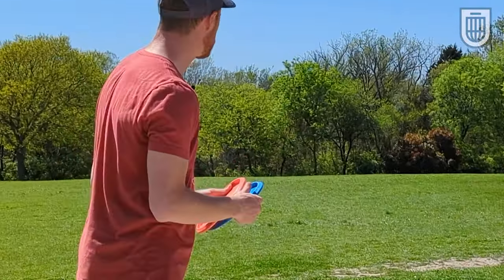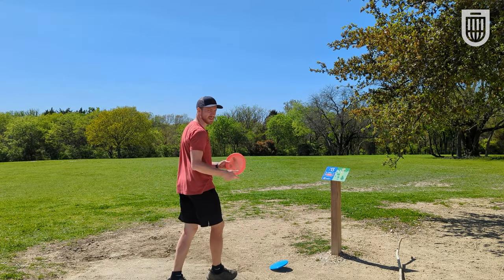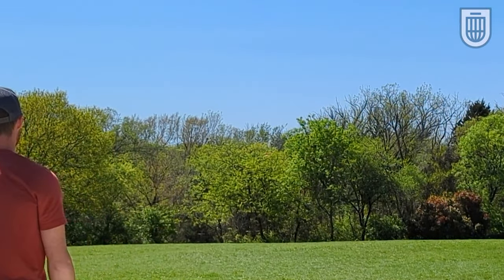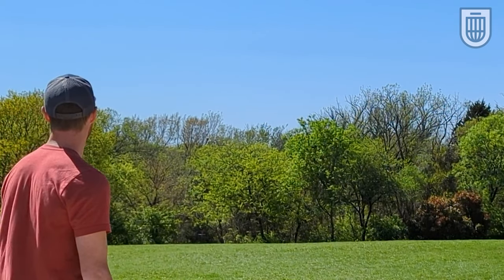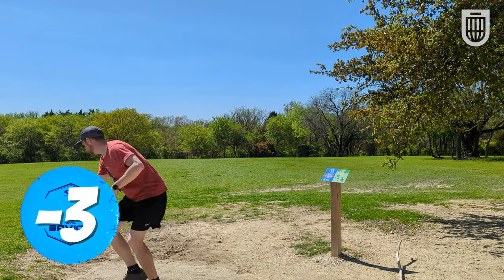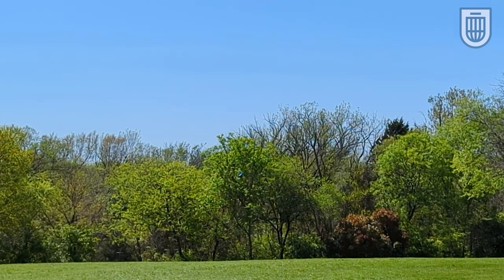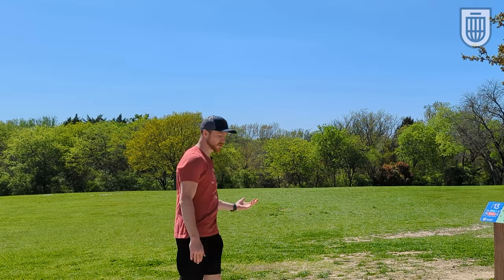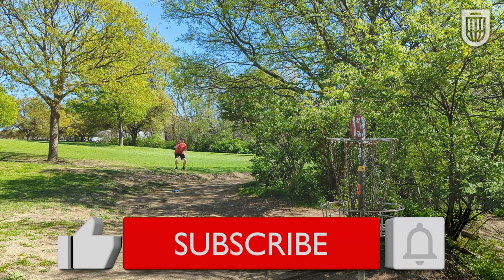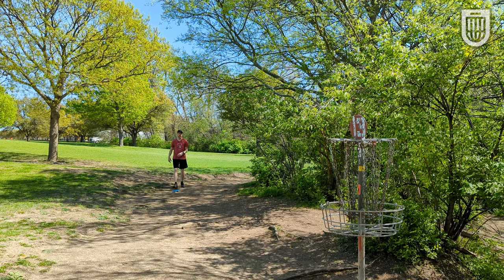We've got 292 feet, a little bit downhill, so it doesn't quite play that far. I'm going to see how these handle just a full power hyzer on backhand. If a Zone is a 4-3-0-3, I think the Savior is also a 4-3-0-3. That's a great approach disc for the B position.